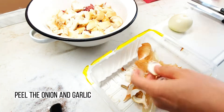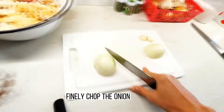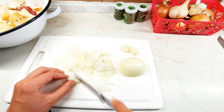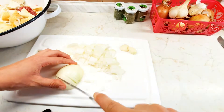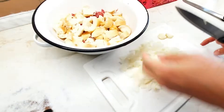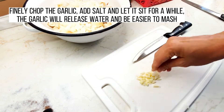Peel the onion and garlic. Finely chop the onion. Finely chop the garlic, add salt, and let it sit for a while.